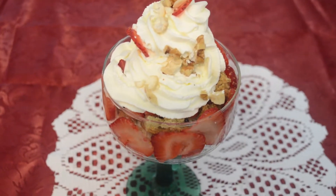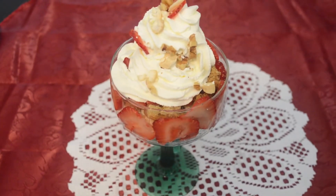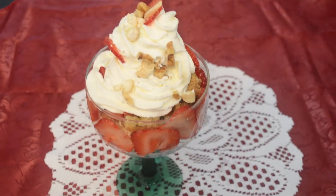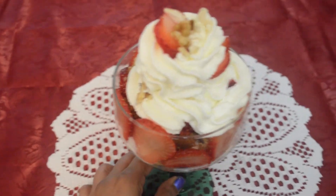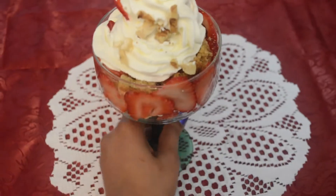The strawberry parfait looks yummy! Please try this recipe and let me know in the comments below. Don't forget to share this video on social media, and if you liked it, please give it a thumbs up. Thank you for watching — see you next time, bye bye, take care!